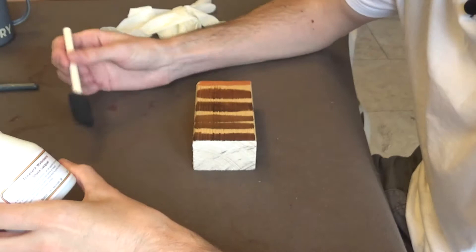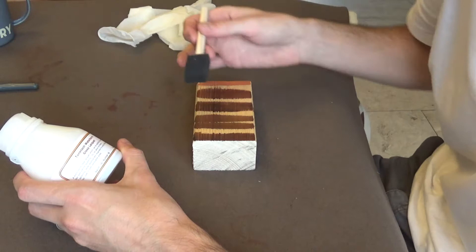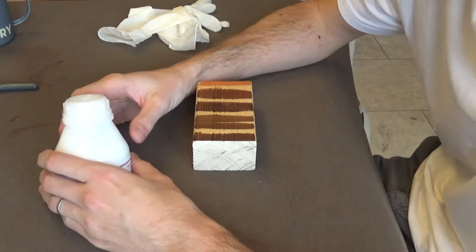I realized that I've got a water-based stain on the neck and the body, and I have waterborne lacquer. I panicked and wondered whether the first time I smear this lacquer across the wood, all the stain is just going to shift. So we are testing today — testing to see what happens when we apply the lacquer over the top of the stain.